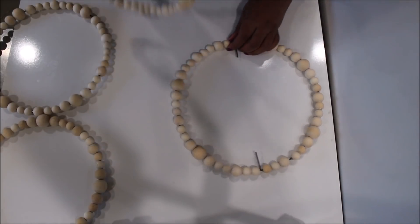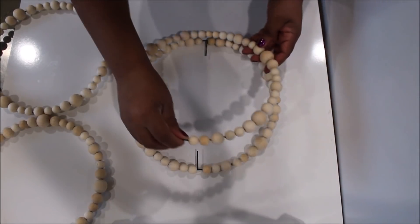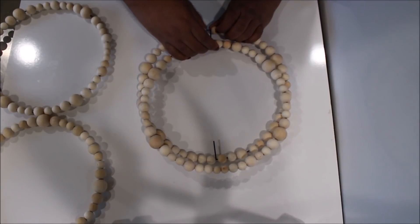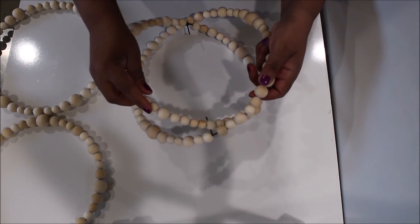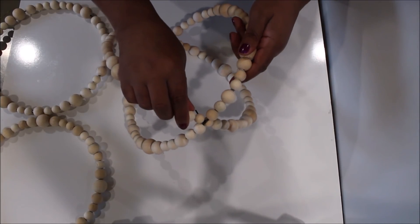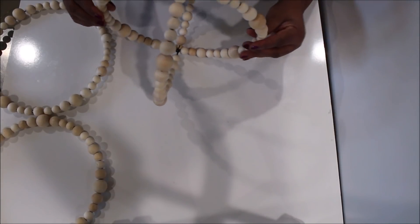I'm going to take the largest one here that has the prongs, keep this at the top, slide the first one on, then turn it and slide it in between the beads that are at the bottom in the middle.